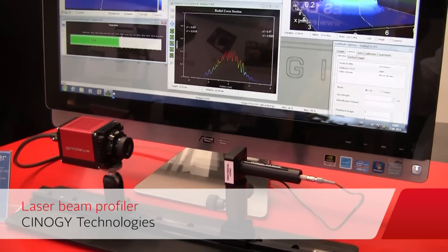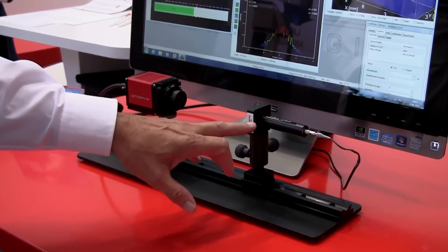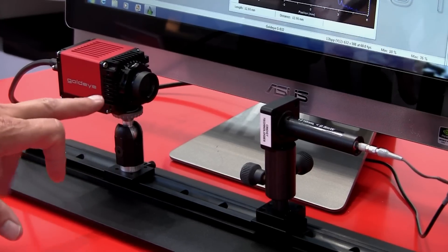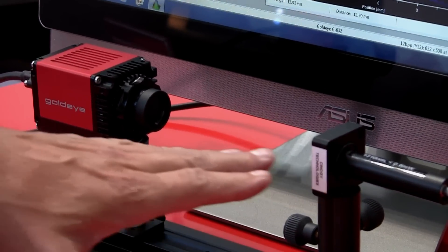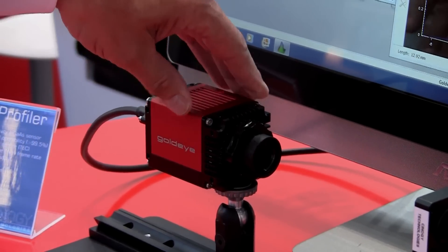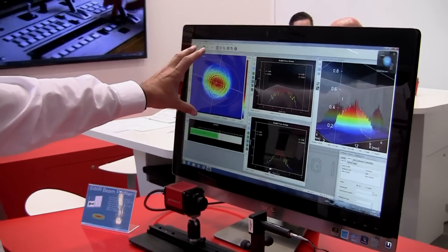Here we see an application for the shortwave infrared cameras — laser beam profiling. This application is used to measure lasers and guarantee their quality over time, so you have to measure them periodically. This laser operates at a wavelength of 1310 nanometers, so it is not visible to the naked eye. The laser goes directly to the shortwave infrared camera and is measured there. The software, written by the company Synergy, shows you the profile of this beam.